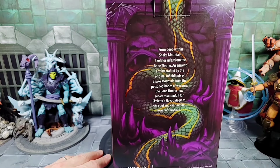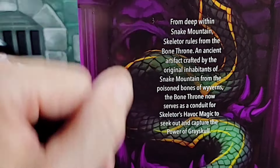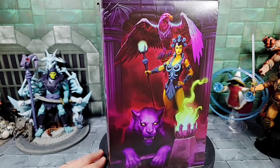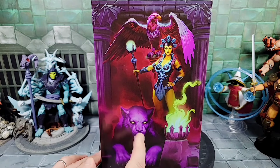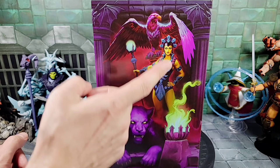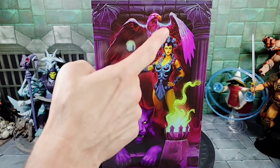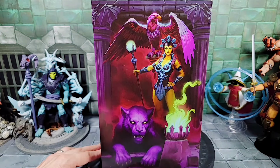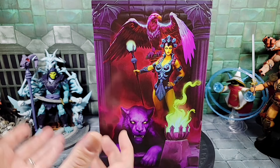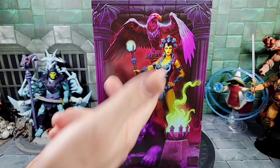Spinning the box around to the very back side, here's a closer look at the bio — you can pause and read that. Then you've got some more of that giant snake that comes off Snake Mountain — the attack snake. Spinning around to the other side, we have Evil-Lyn, Panthor, and Screech. Today is the first day of San Diego Comic-Con and they did announce a New Eternia Evil-Lyn for the Masterverse series — she looks very similar to this art. There's also another Panthor coming out which uses the first Masterverse Battle Cat mold, which a lot of people were mixed on.